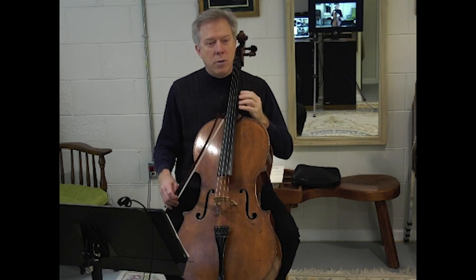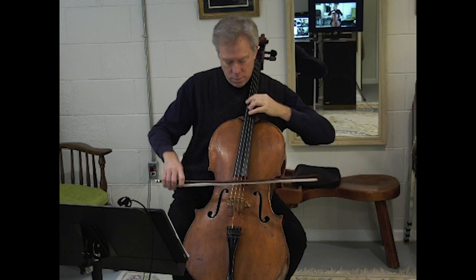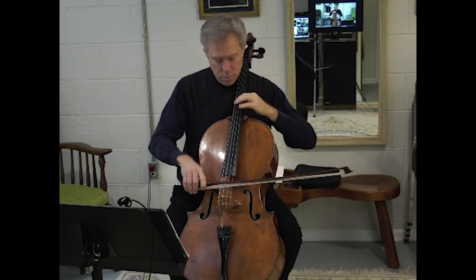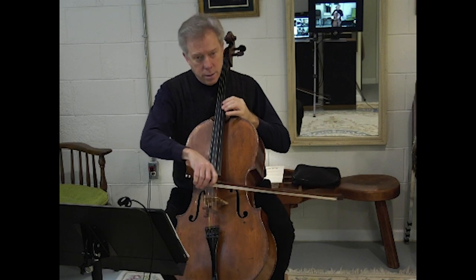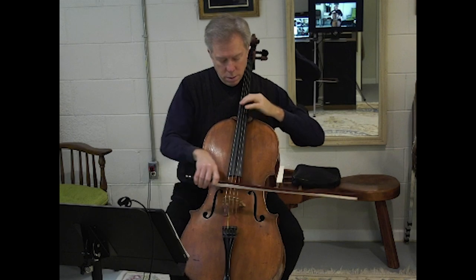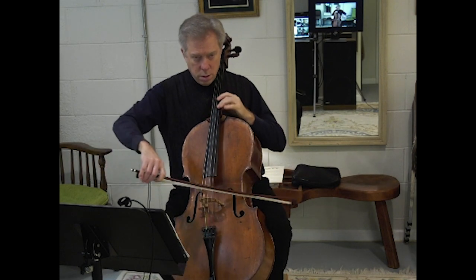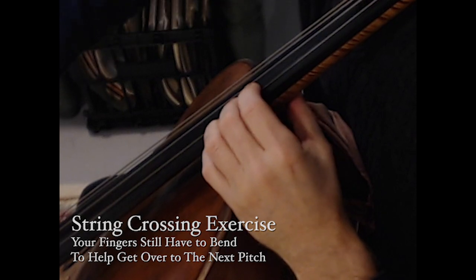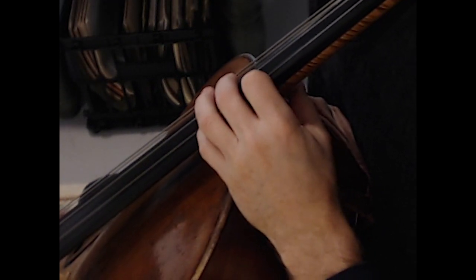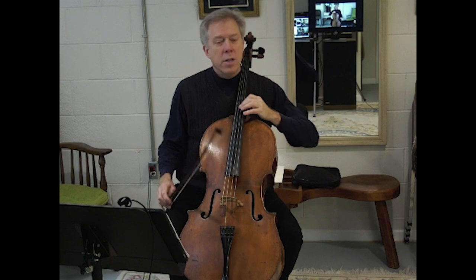I'll demonstrate on one and two. Reaching across the strings means that you have to take the finger you're working with, and that finger has got to bend to allow the next finger to come down on the next lower string. The finger is going to bend and you're going to raise your elbow at the same time — those two things should be coordinated well.